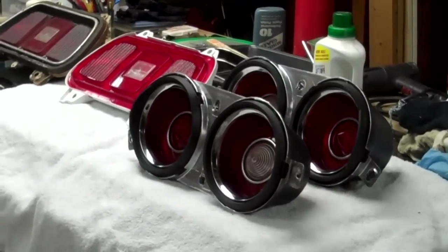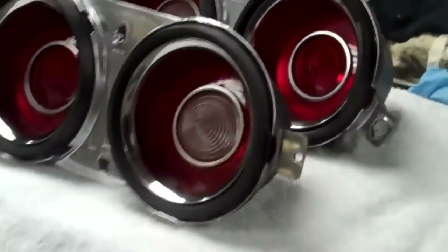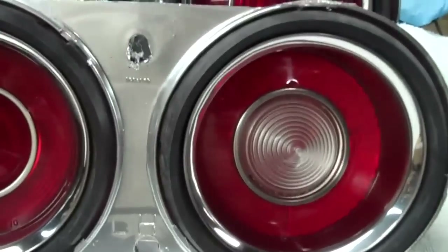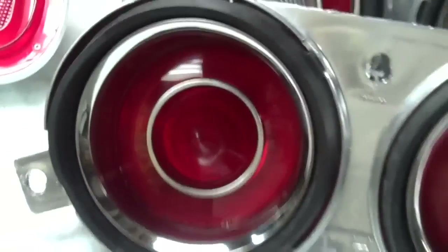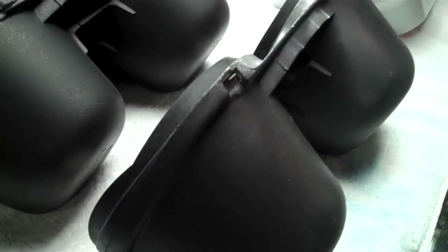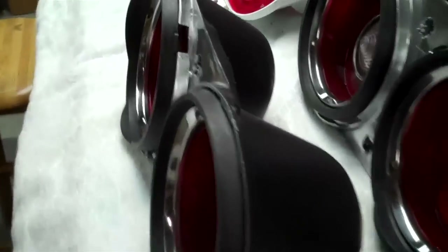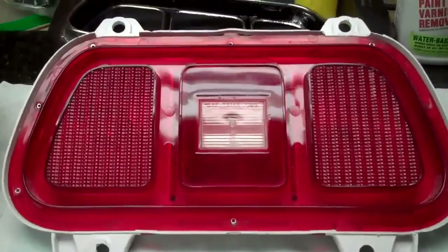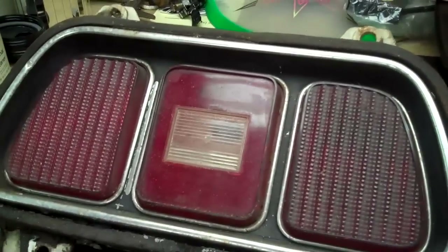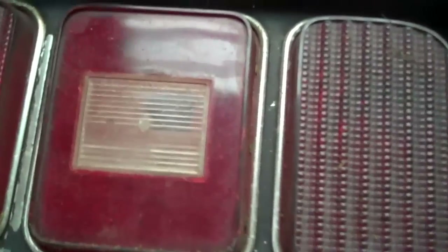All right, so last time I left you, I was working on a bunch of tail lamps. Finished up the Camaro tail lamps and I think they came out really good. You can see I did all the housings and I've been working on the Mustang ones. I showed you some of the techniques I was using, and that there is basically what I started with.